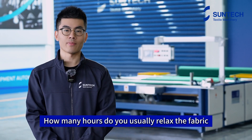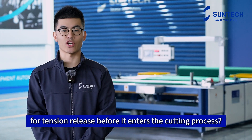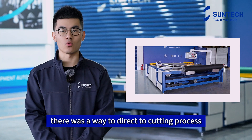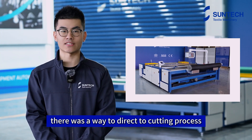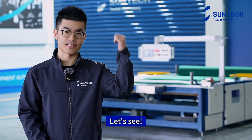Hi guys, welcome back. How many hours do you usually relax the fabric for tension release before it enters the cutting process? What if I told you there was a way to go direct to the cutting process without laying time for fabric relaxing? Interesting? Let's see.